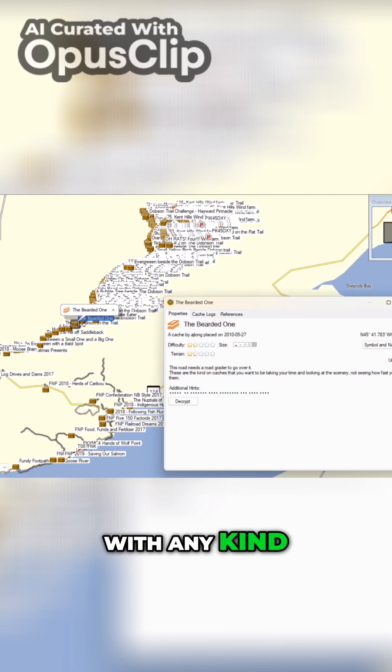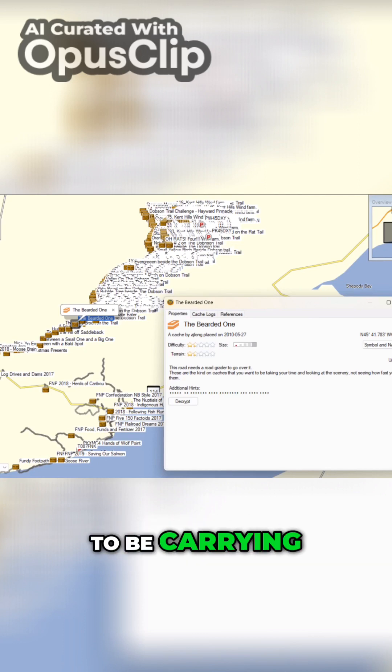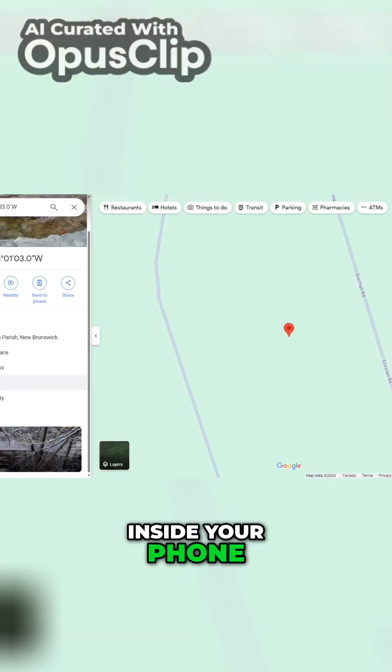Another thing you need to keep in mind with any kind of cache that you're hiding out there: how are you going to find it again? Are you going to be carrying a GPS with you? Are you going to put the coordinates of each one of those caches inside your phone?